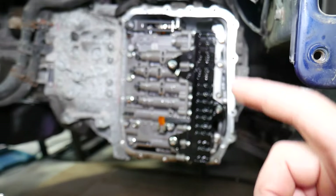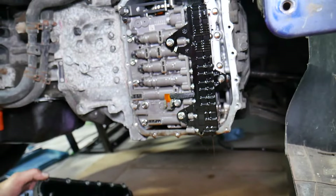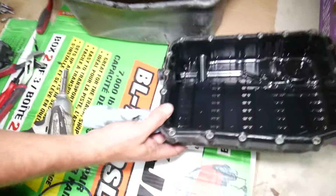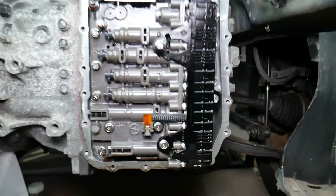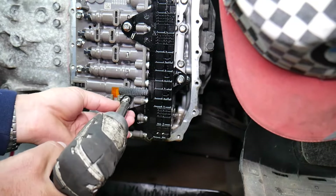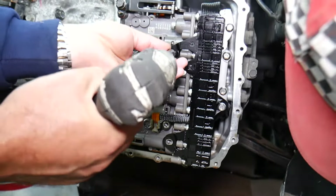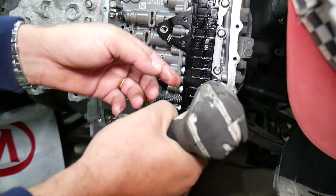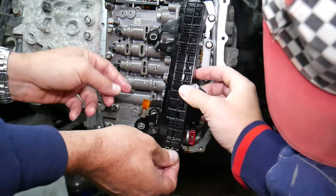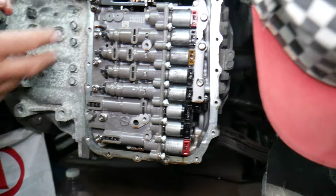We'll have videos about the valve body, solenoids, which solenoid corresponds to which gear, how to test solenoids, and input/output speed sensors. Now that the oil pan is removed, the solenoids are right underneath. That's the wiring harness for the solenoids. Using a 10-millimeter socket, remove one bolt for the transmission fluid temperature sensor, and two bolts for the harness on the left side — there's one more there. Gently pull the harness without bending anything, get the sensor out, and set it to the side. Those are the solenoids.